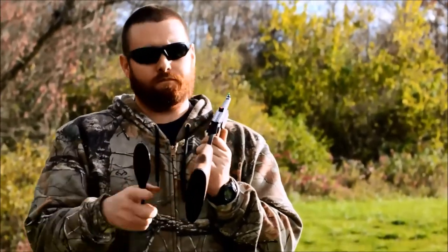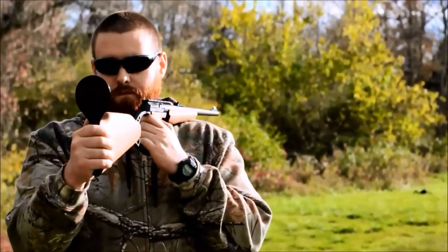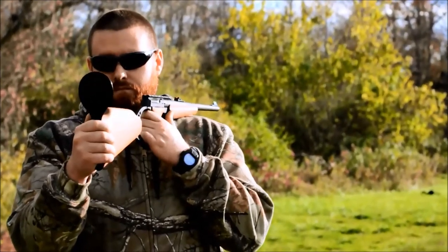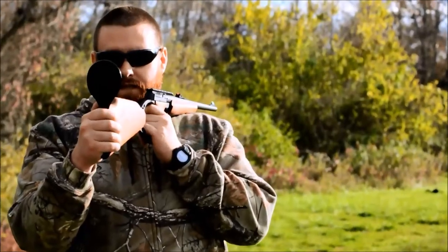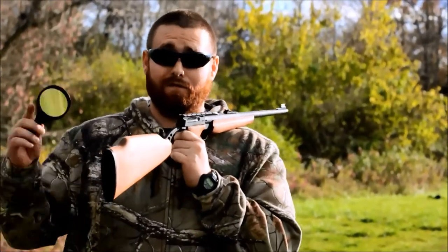Here we go. And that's how you hit a golf ball at 50 yards using a Browning Buckmark Rifle in reverse.